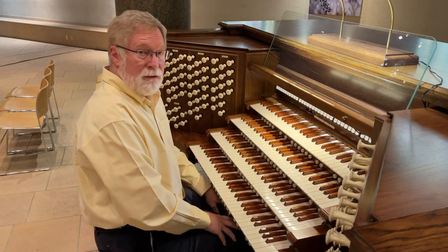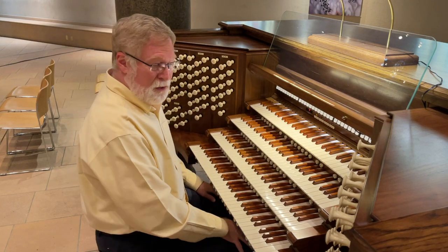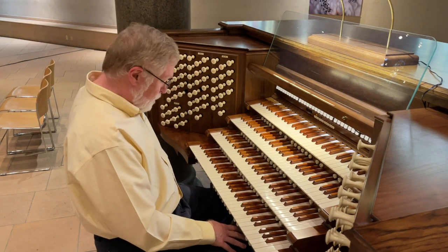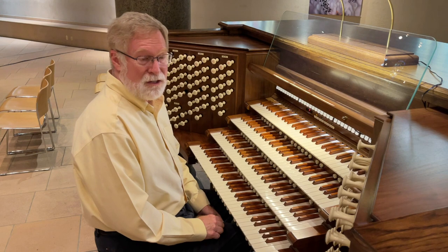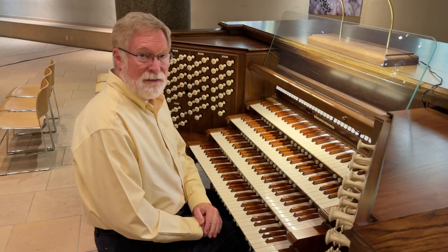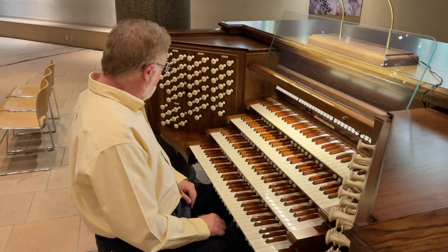Of course, the flute stops on an organ continue on down through the 32-foot pitch, which won't be audible on this recording, but those pipes are essentially longer, because they're stopped — longer than 16 feet, probably 17, 18, or so, 19 feet long at the longest, down in the bass range.